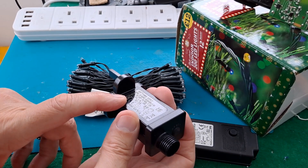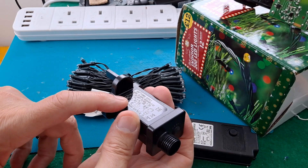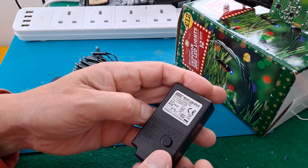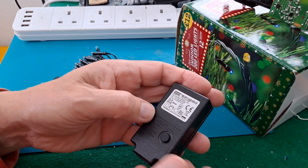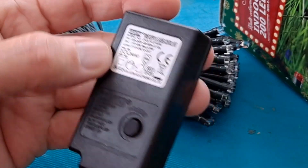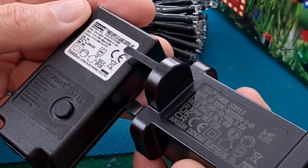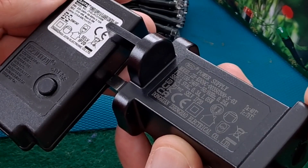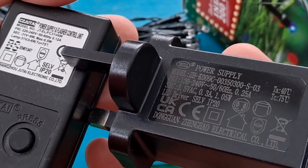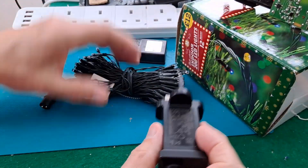That one says 3.5 volt AC, LED driver SELV IP20 - oh, that's interesting. They've both got SELV IP20 written on them. Anyway, we'll plug this one in.